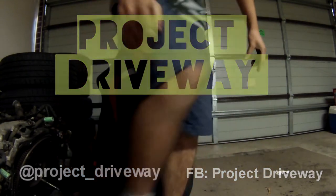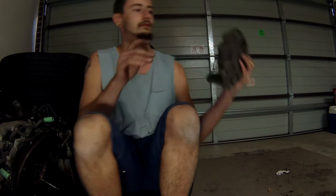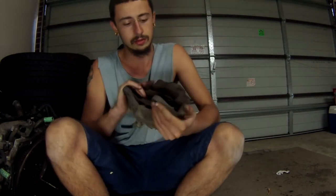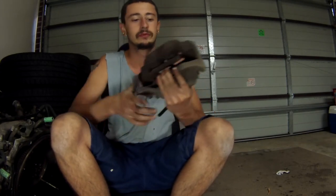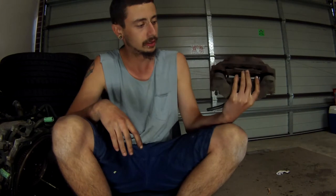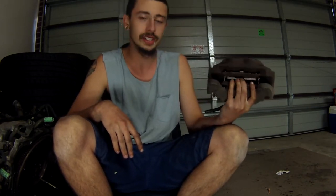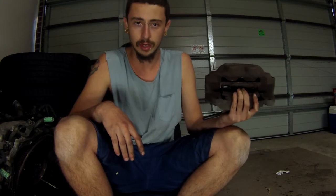I'm going to get another light. What do I have here? Subaru GCA, Model VR, I think '99, 4-pot brakes.